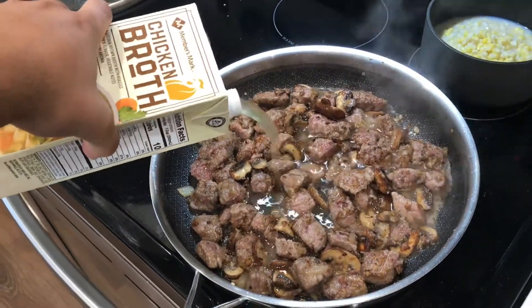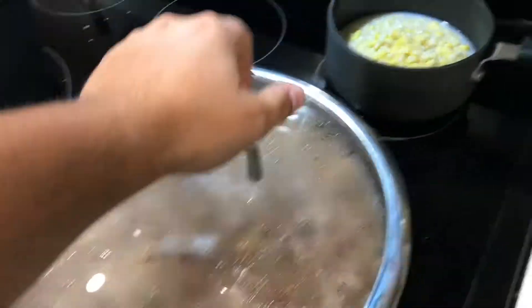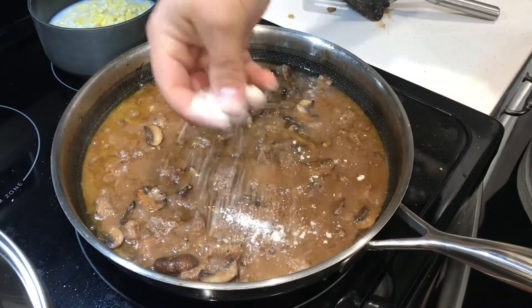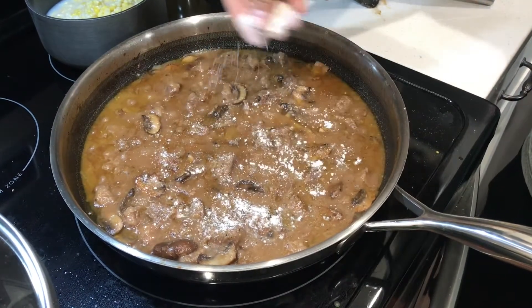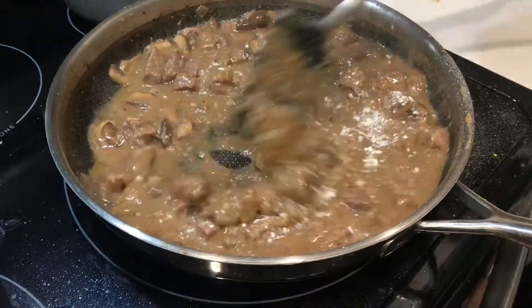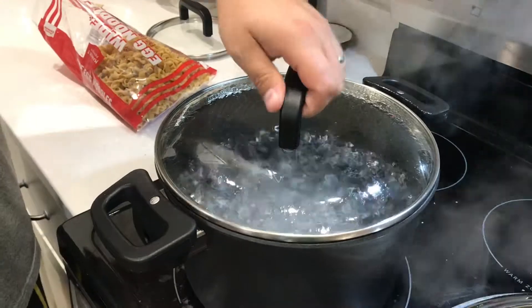Tonight I've decided to use chicken broth for the base. What I'm going to be doing for the next while as it's simmering is adding more broth, adding more flour, finding that happy medium of thickness and creaminess. The longer you simmer it, the better it's gonna be.